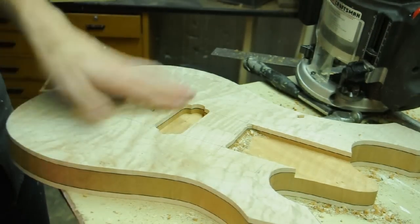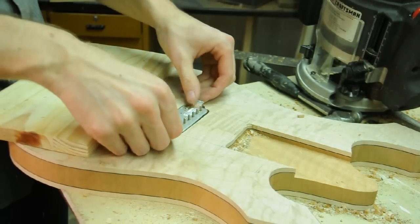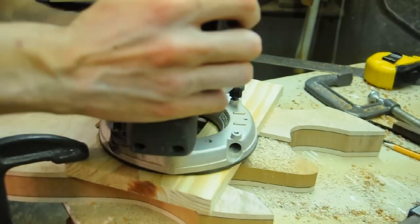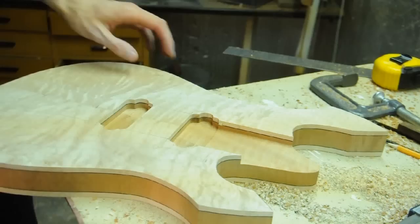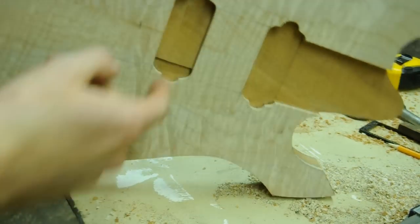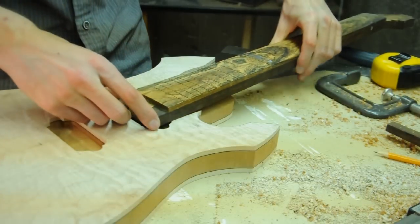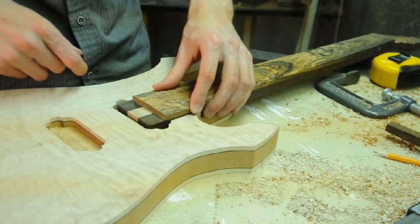Here's our first pickup cavity — perfect fit. Now the next one. So we have the pickup routes. You can also see the wiring channel that I routed before I laminated — it looks like it just almost pokes through there but that'll be easy to get to. One more thing I have to do is trim just that excess off the neck so it sits right flush up against the neck pickup.